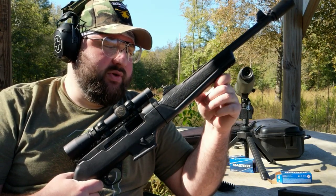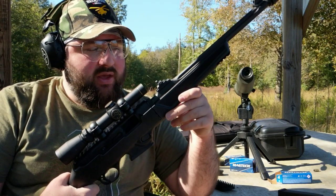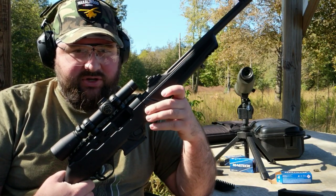Hey everybody, it's Jay. I'm out here today at the long range with my Ruger PC9. I've been very curious to see how this gun would perform at longer ranges.